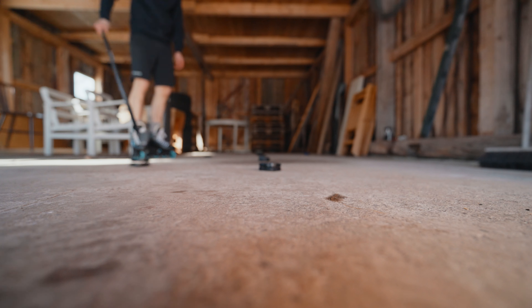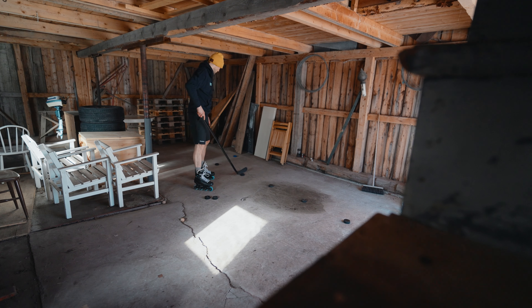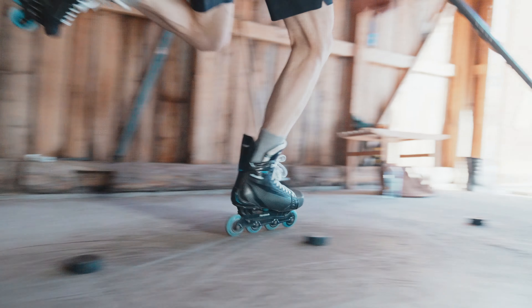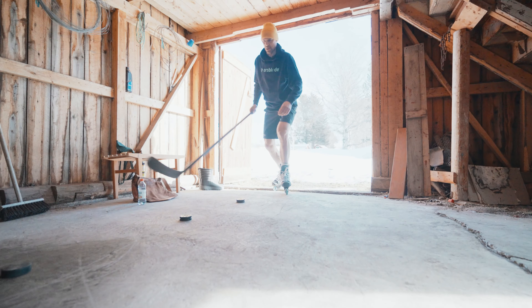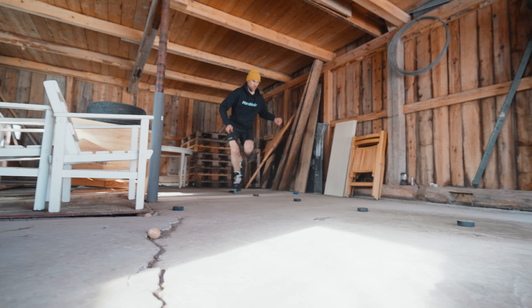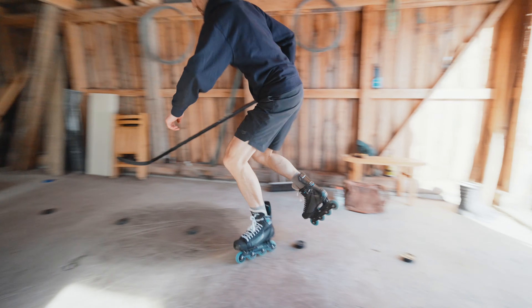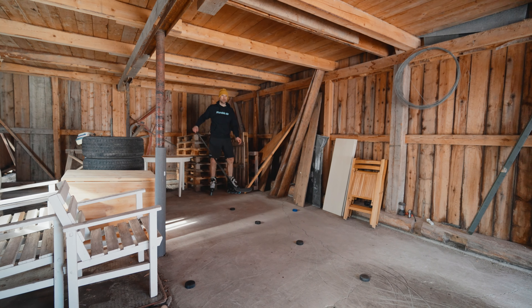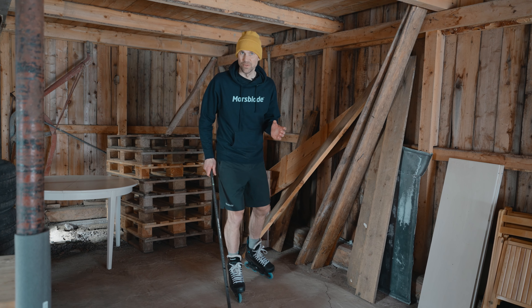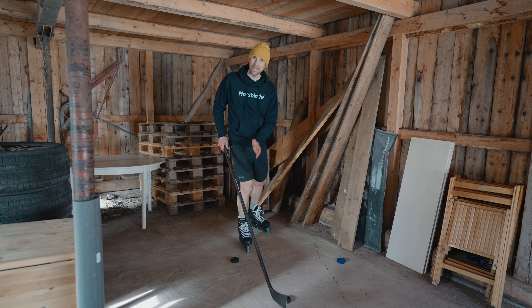This is going to be a slalom course on one leg, and we're going to do that to build up your strength and balance. Most of the time you're spending on the ice, you are spending on one leg. So even though this is not something you would obviously do on the ice during a game, it's a great way to build up that strength and balance, and then you can be more relaxed and have better balance to be able to generate more power and use less energy on the ice.